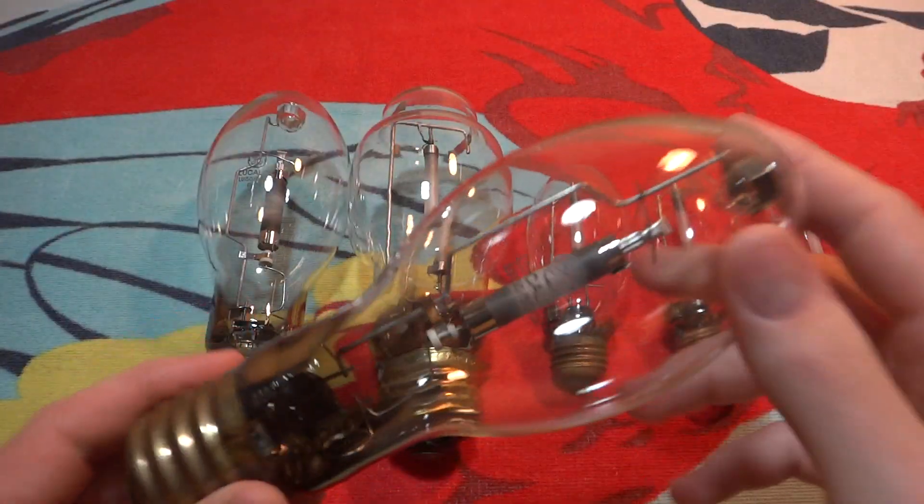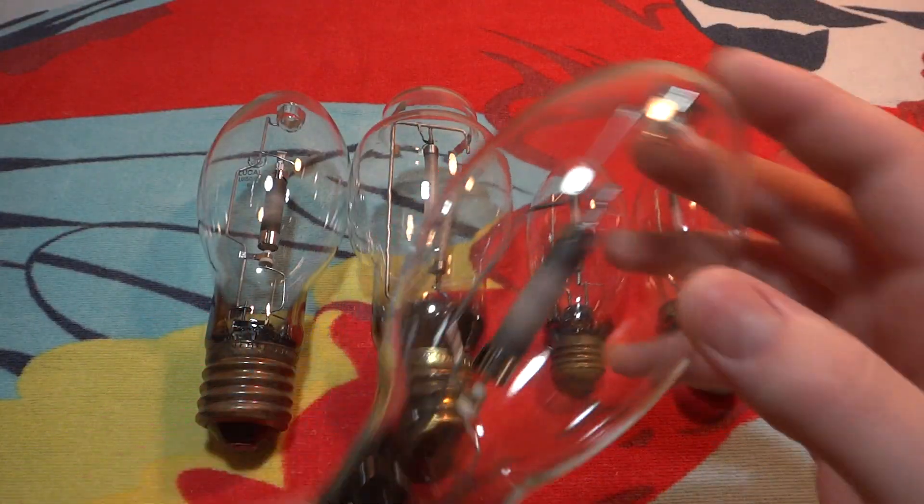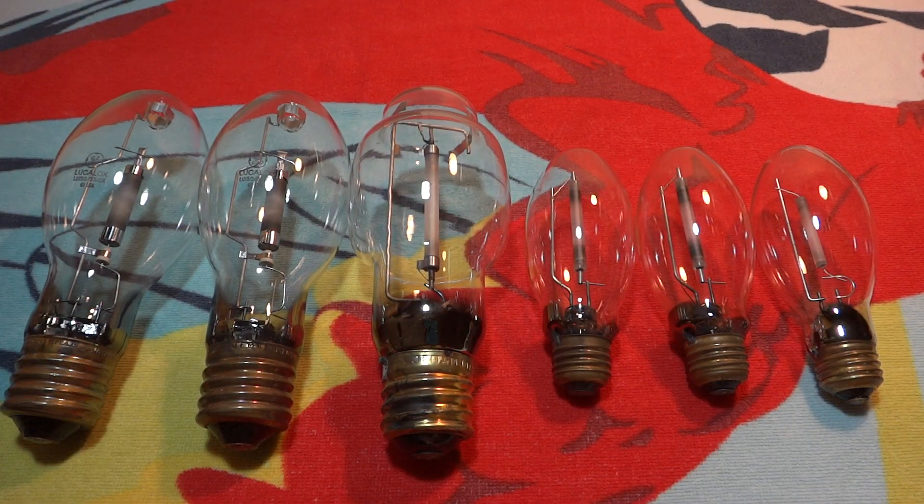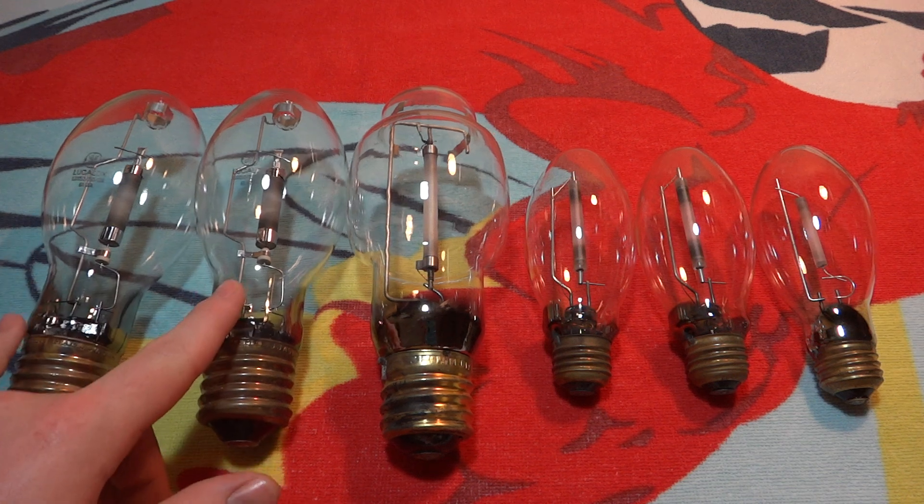So of course these are used, which is fine, because I got all these high pressure sodium bulbs — and you'll see six more in another video — for $1.25 each. So that's a really good deal on these. Anyway, like I said, these two are the exact same thing.